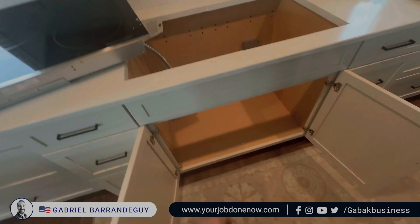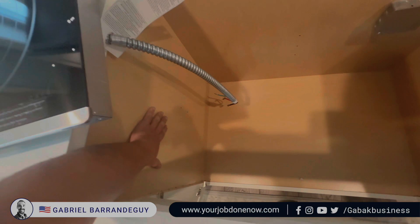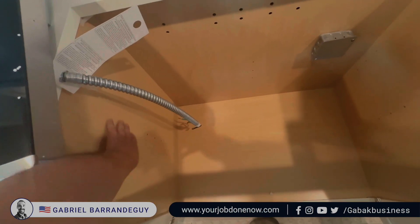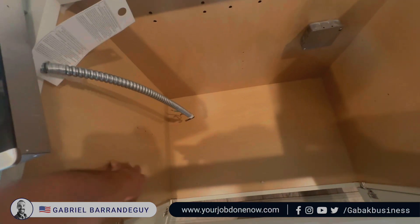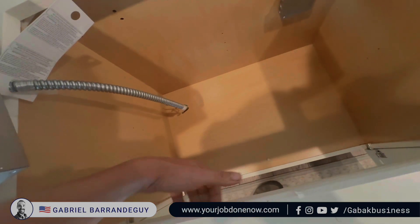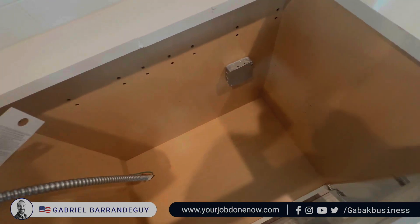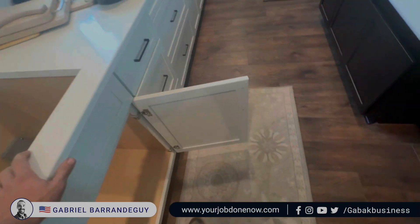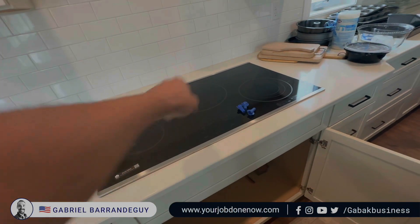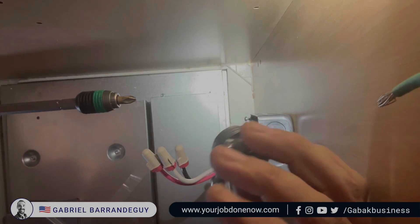Here I'm going to show you how to connect the cooktop. Make sure that you have the right size and dimensions, otherwise you will have to cut the countertop a little bit — but that is easy. Make sure that you have the electrical box already in place. This is a new installation, as you can see, so it should be very easy. Now I'm going to hook up the wire that you see hanging over there and show you step by step. Once you put it in place you can put some silicone underneath or not.